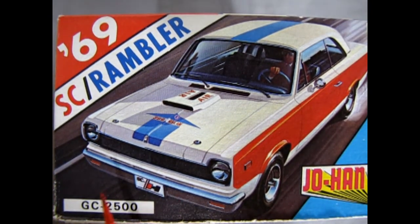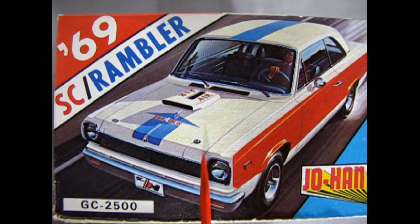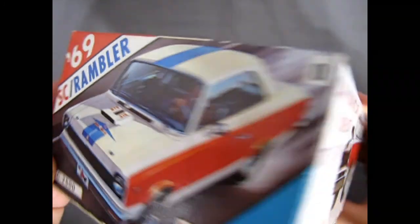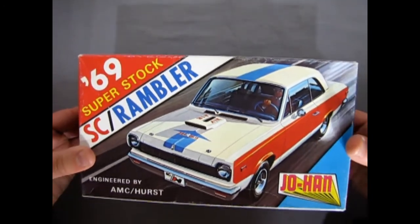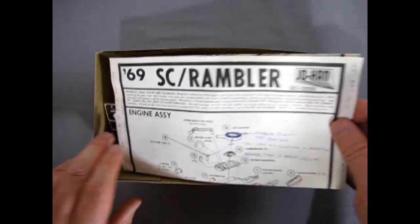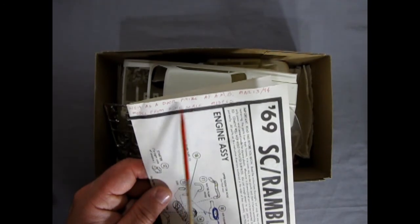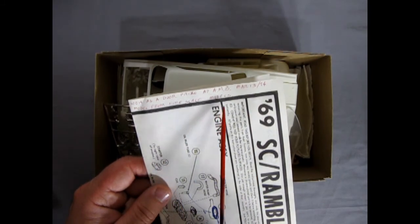Kit GC2500 is from 1969. This kit box went a long ways — all the way to 1992 when it got re-boxed again. This is one of the model kits I've had for a long time. I've actually built two of these in the past — it's a great kit. This one I wanted to make as the absolute SC Rambler. I've done quite a bit of things on the instruction sheet. This one I won as a door prize at an AMB show, March 13th, 1994, from Fine Scale Models.